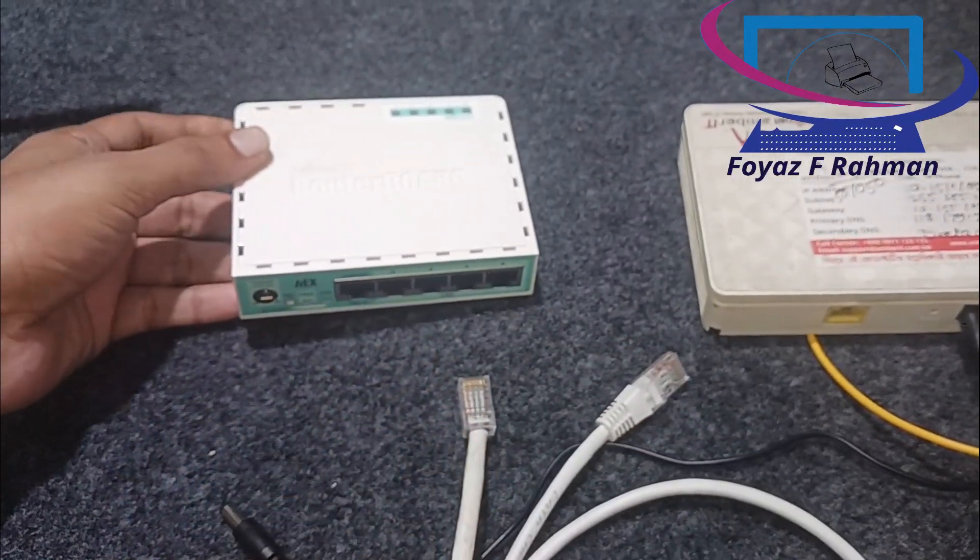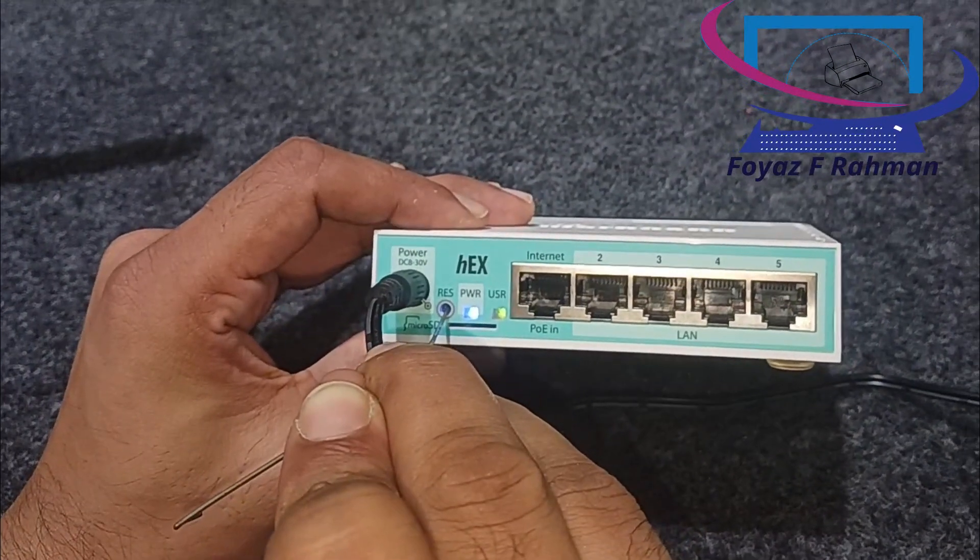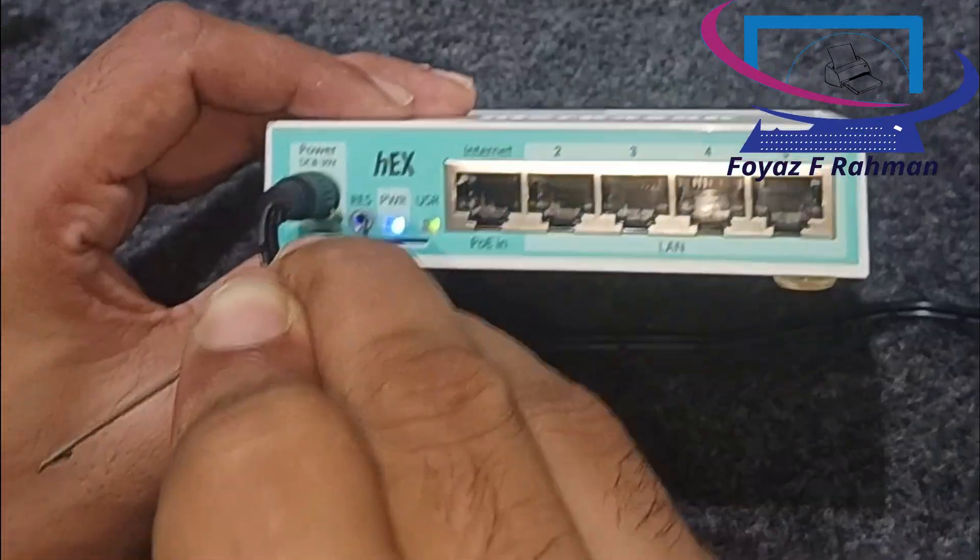Power off the router. Then locate the reset button on the router — it's usually a small hole labeled reset.